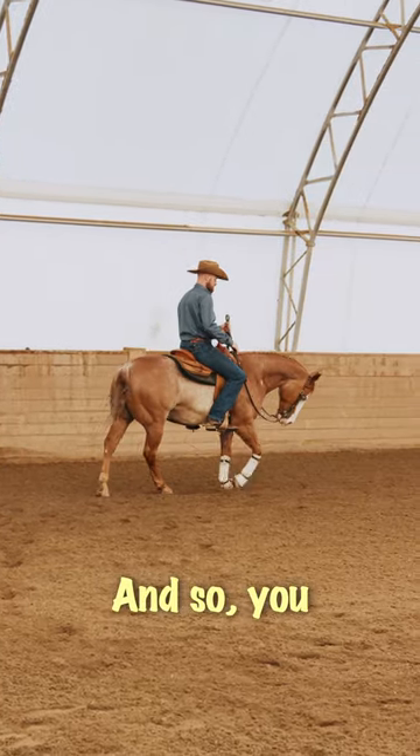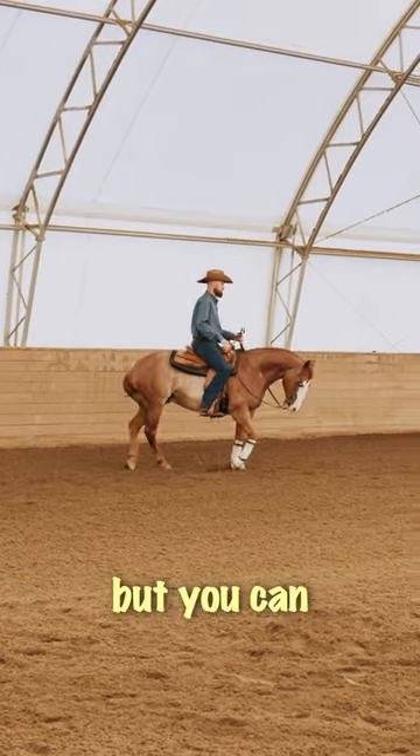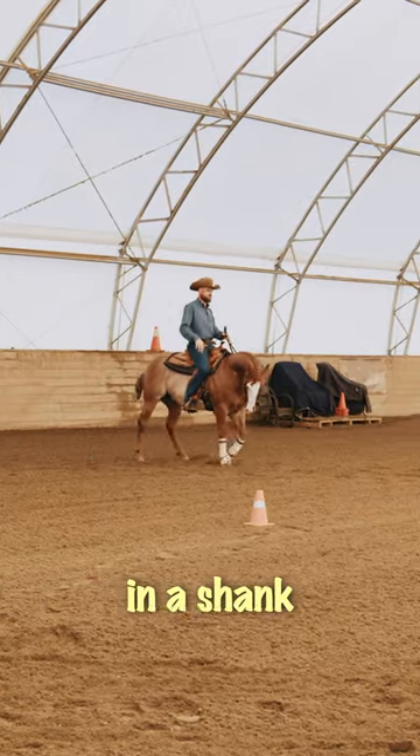He tends to throw his shoulders around a lot. He's super broke, super good, but you can see he doesn't have a lot of lateral rhythm when we do this. So I'm two-handed in a shank.